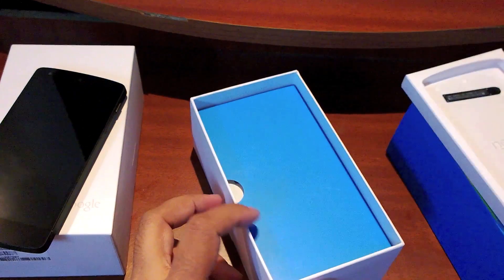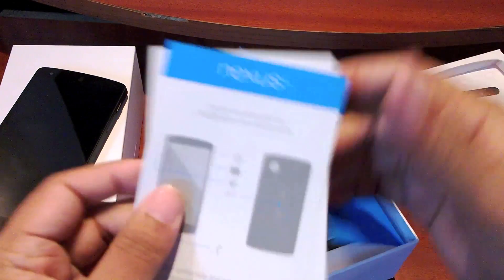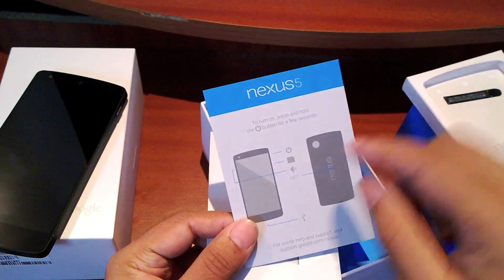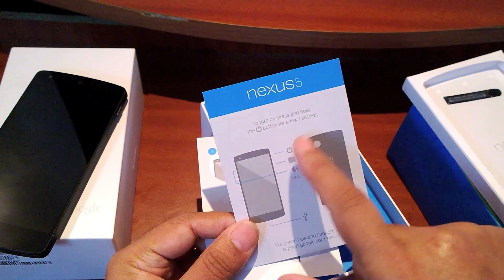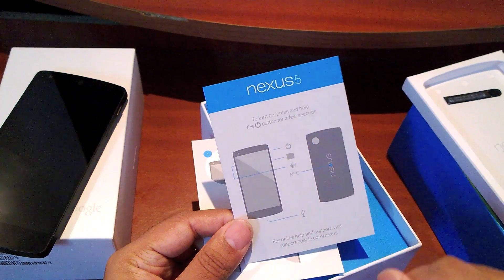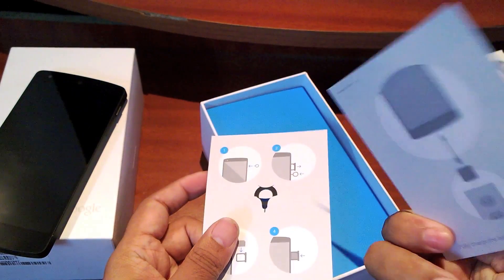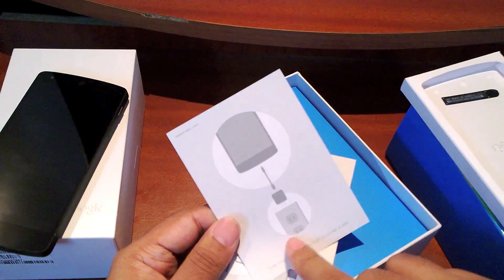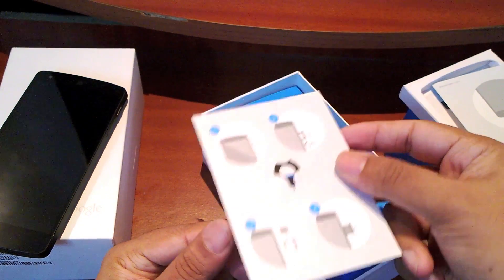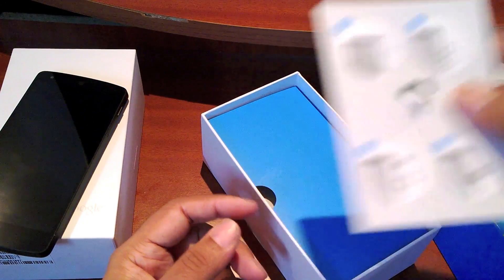Apart from that, what else do we have? We have a little information leaflet on how to switch it on — the SIM card goes on this side, the power button is on that side, the volume button is on this side, NFC is right here at the Nexus logo, and your USB port is at the bottom. And it says you should charge it before you use it. This is the micro SIM card tray removing tool — very cool and circular-ish.